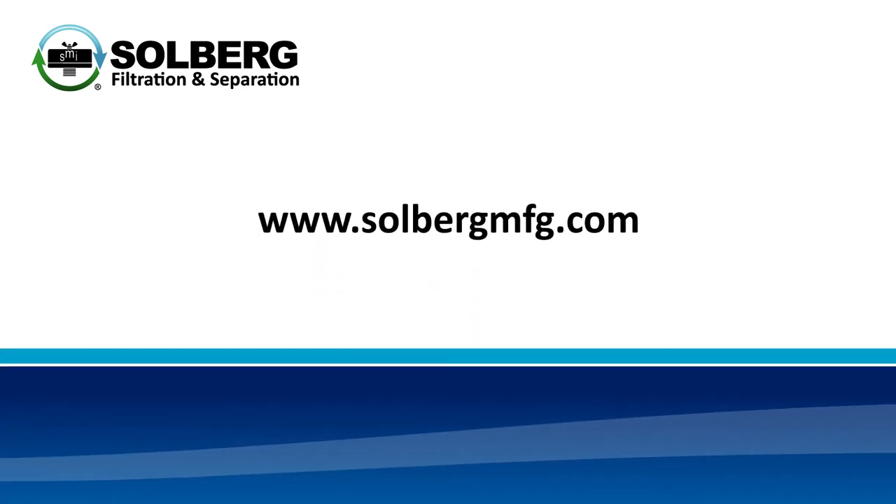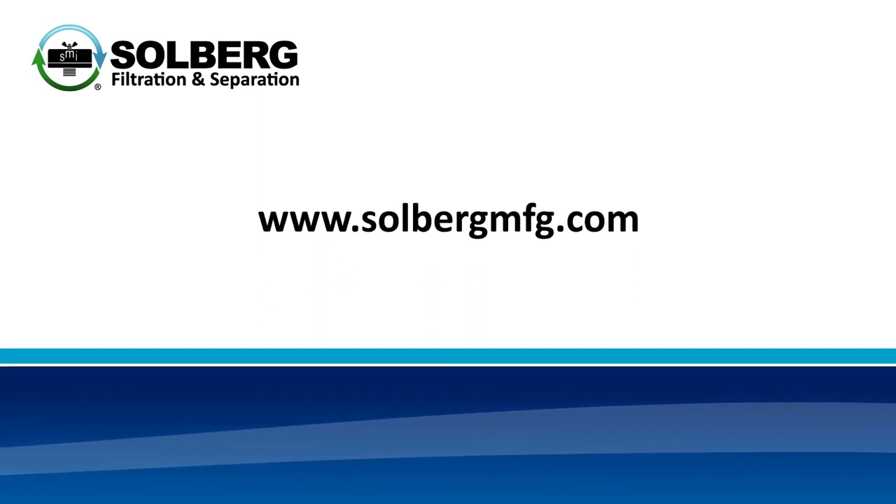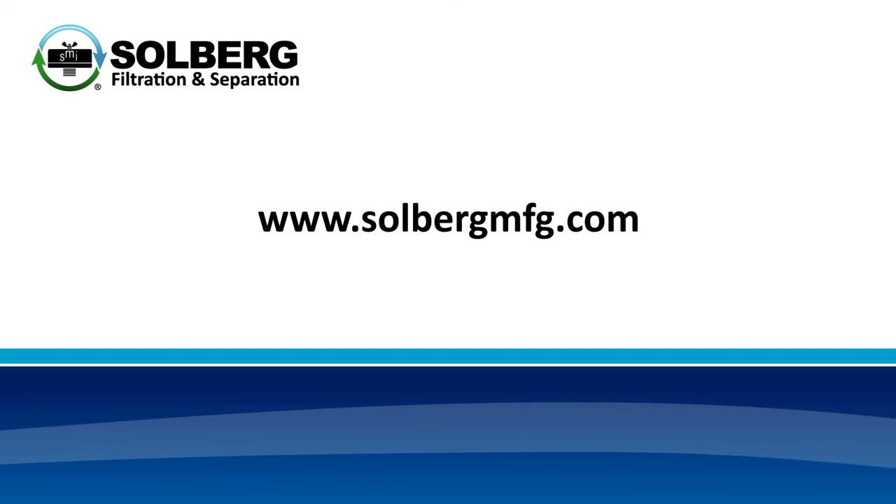For more information on the RST series and other Solberg products, please visit our website at solbergmfg.com.